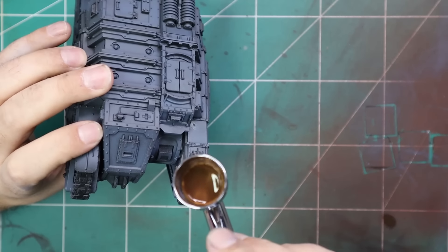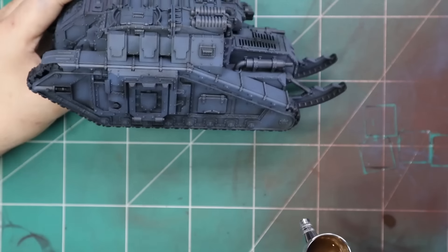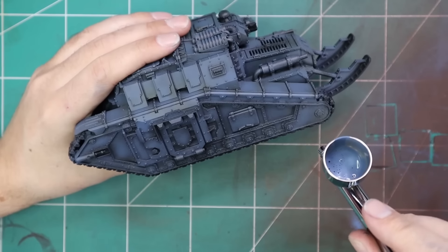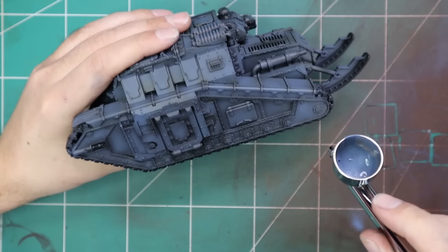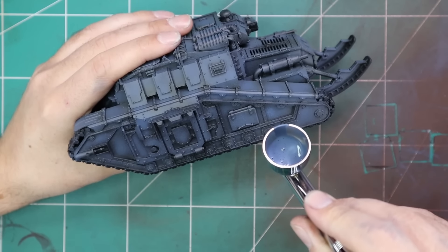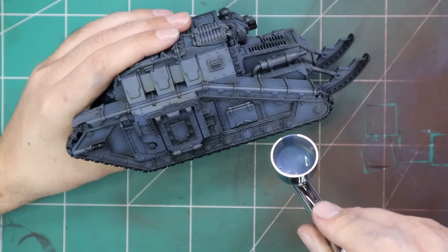One of the things I wished I had built for this is the dozer blade. I think the front of this tank without the dozer blade is actually quite ugly and there's not a lot of place to put color or interest. From the side the tank looks great, and I think the back even looks great with the trench rails, but the front is a bit weird. I wish I'd built the dozer blade and painted it up alongside it — I think that's actually going to make a huge difference to the overall silhouette. But live and learn, I'll paint it up separately and glue it on after.